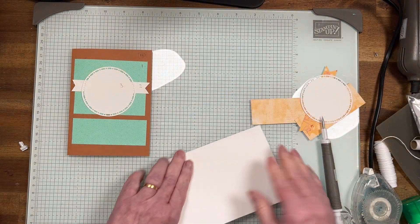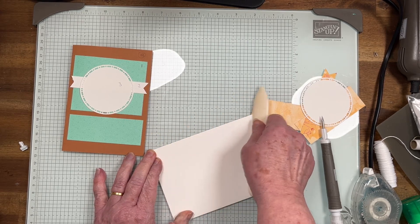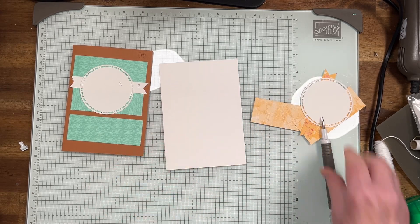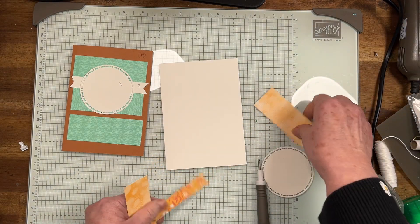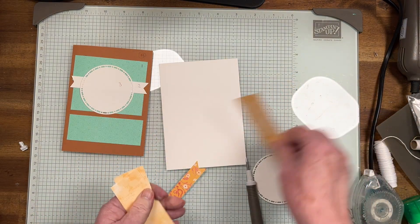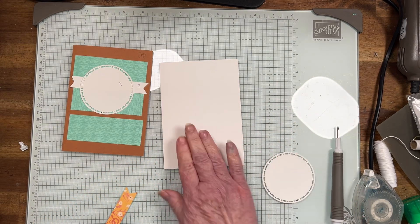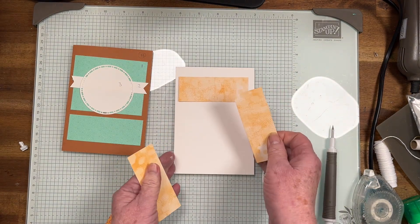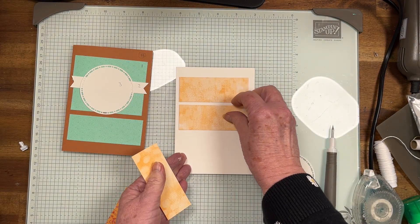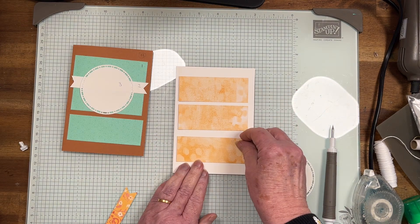I'm using the basic white again. All the measurements are on my blog — go there. I'd love for you to subscribe to my channel as well, and I appreciate the thumbs up for all these cards.